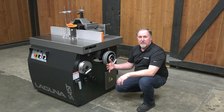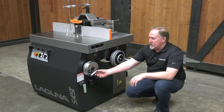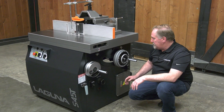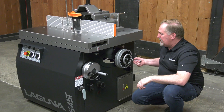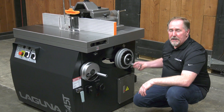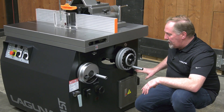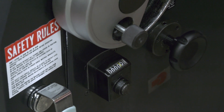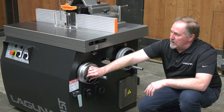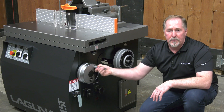All of the spindle adjustments are on the side of the machine for your convenience. There are large diameter hand wheels with fold-away handles. The lock for the spindle height is right in the center, on a geared arrangement to make adjusting the height quick and easy. Numeric counters give you the angle of the spindle as well as the height. The lock and control handle for the spindle tilt are also located here.